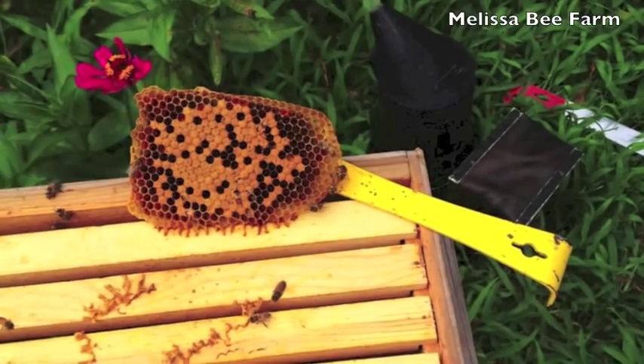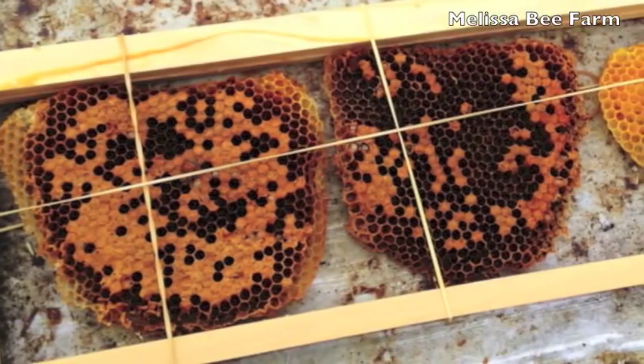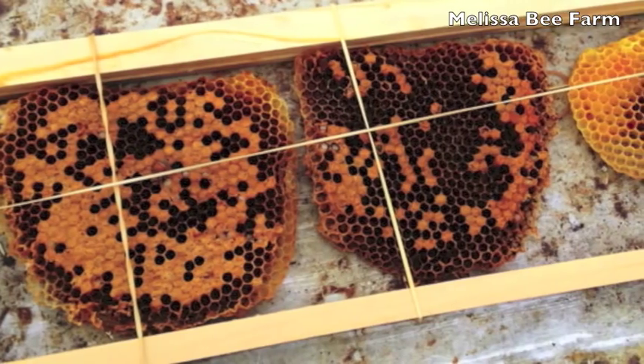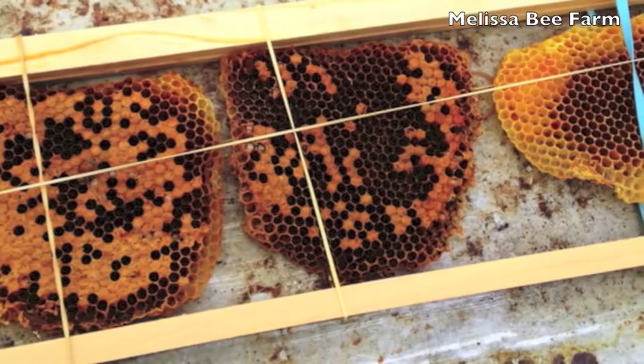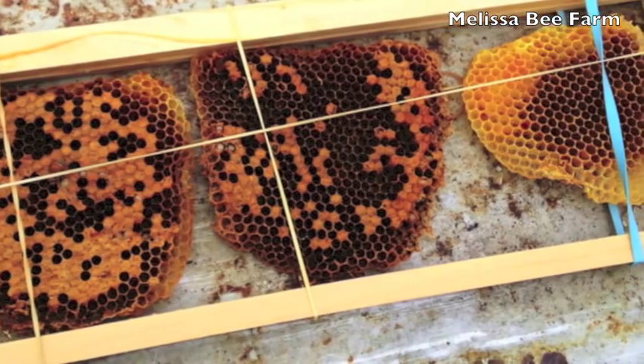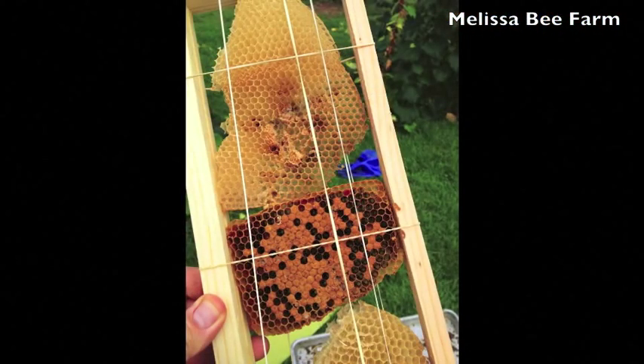This is some of the comb we took out. You can see we have put it into a wooden medium frame that has no foundation — this is the Langstroth frame — and just rubber-banded it into place. These will be placed in a Langstroth hive so that the bees can fill in around it, and after a couple of seasons you'll never know that it was from a different kind of hive.